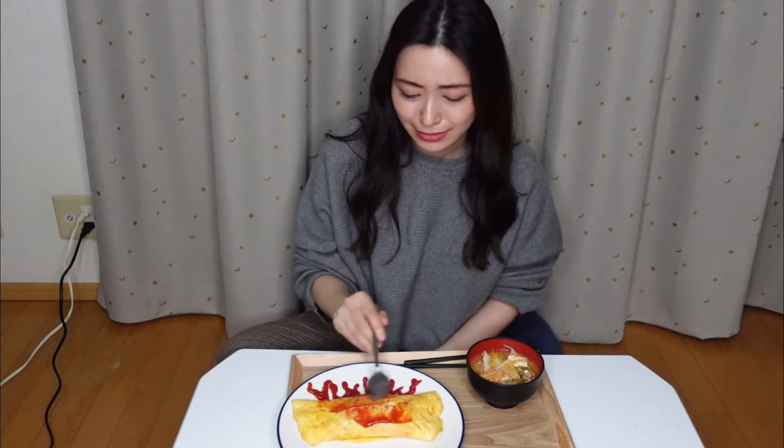It's over 8pm, so I am so starving. I will eat this one. Itadakimasu! It's so good. And today I cooked kimchi soup as well.